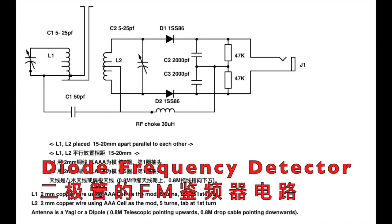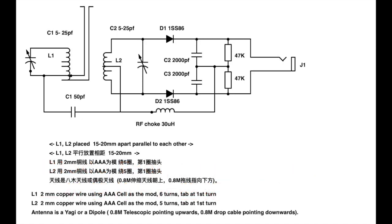Hi there, this is Billy. Last time I created a frequency detector using the 3DQ MOSFET. It uses no battery, still produces crystal sound and loud output.